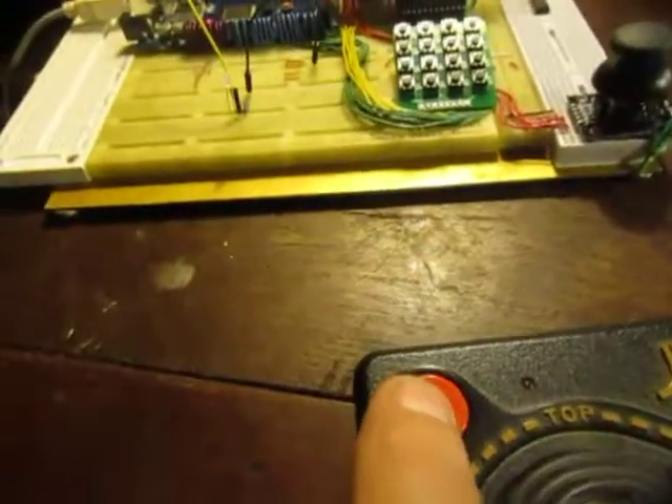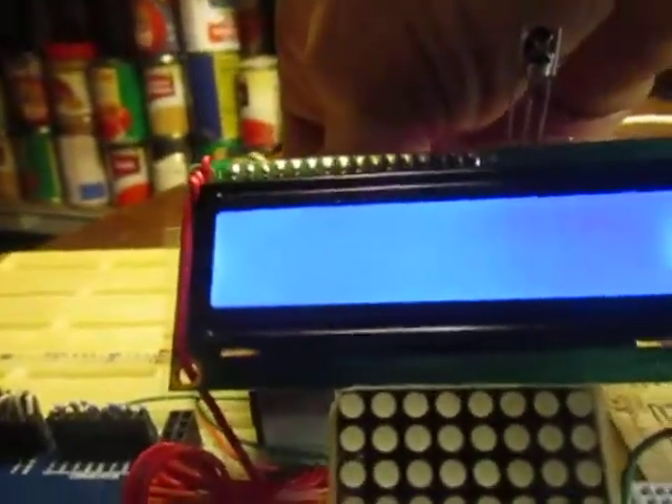Basically what happens after you drop the camera is you would push a button. To turn it on, push the top button and it displays — let me turn this down just a little bit to clear it up for the camera.